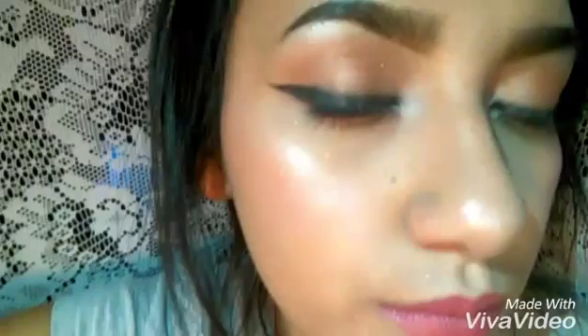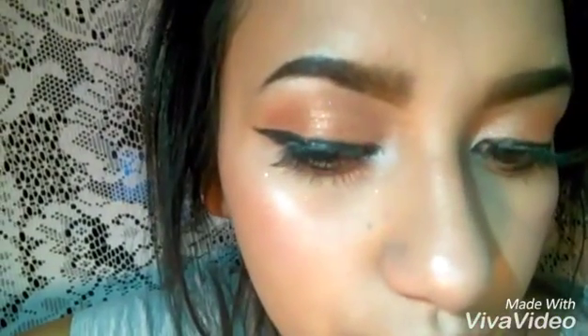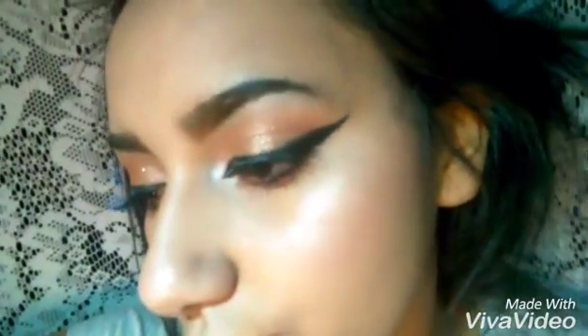Then I'm going to be taking this Tarte lipstick — or lip cream — in a pink color. I know I didn't do my full face routine, but just add a lot of illuminizer and all that, and that's how it's going to look.